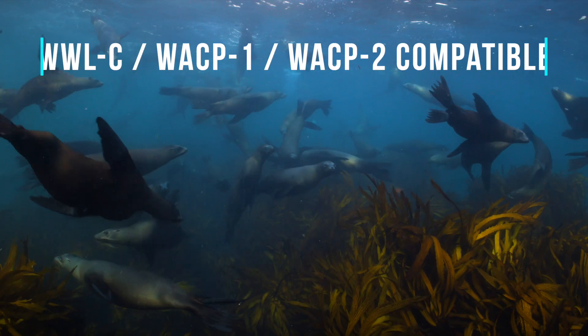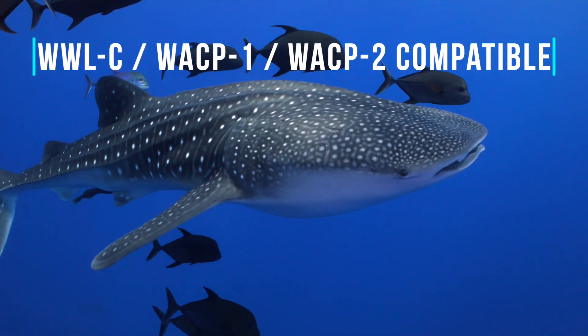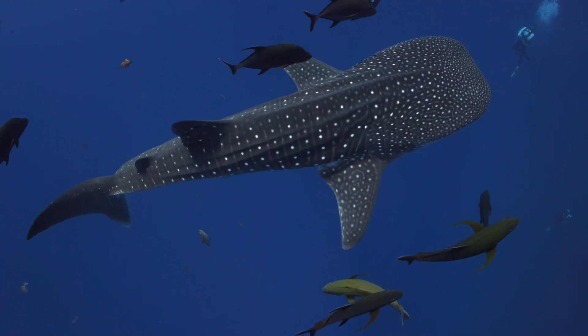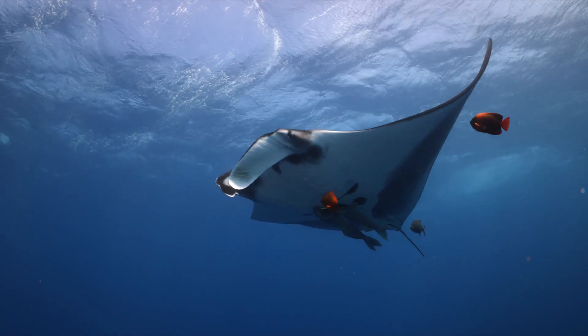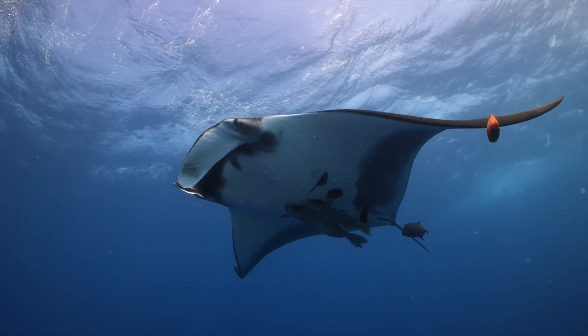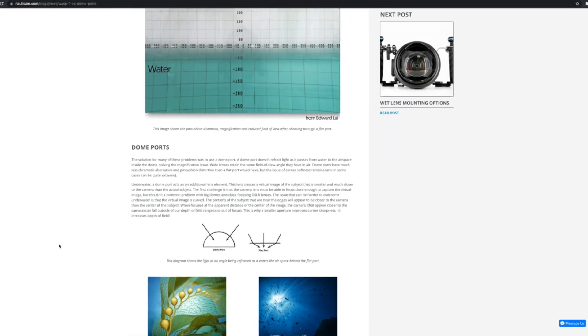Nauticam's WWLC, WACP, and WACP-2 are also great additions, as they provide incredible image quality and sharpness. When paired with the right lens, they offer a very versatile option for capturing wide, medium, and close-up shots all during the same dive. We have several articles and videos available on all of these optics — links are included in the video description below.